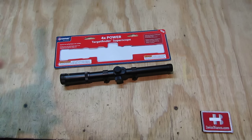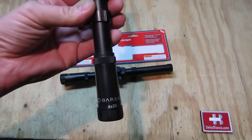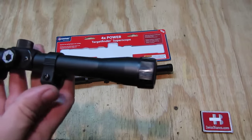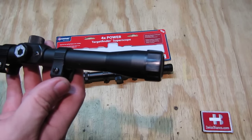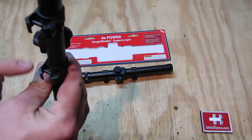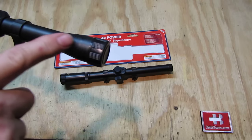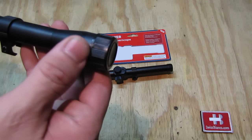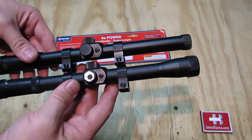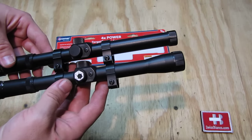To show a different variation of that same scope, this one is marked Barska. That came off a CBC-made rifle imported to the USA, as best as I remember. It's the same mounting style, the same scope, but they made the front end here a bit bigger.